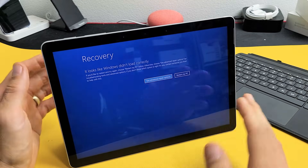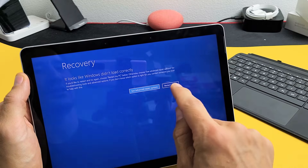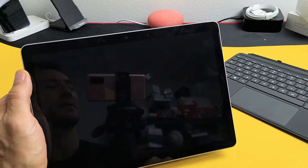It should boot up into the Windows login screen. If you can see your screen and you see that you're in recovery here, just go ahead and tap on Restart My PC.